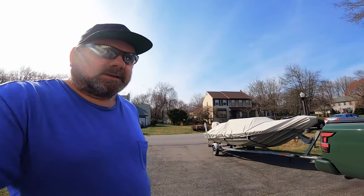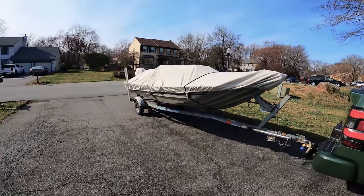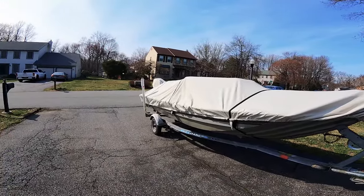Hi guys and welcome to this episode of Fishy Angler. In one of my previous videos I mentioned that I have a new truck, which is right here, and I also told you that this truck comes with a tow hitch and that this year I'm going to be towing something. In this video I'm going to show you what it is.